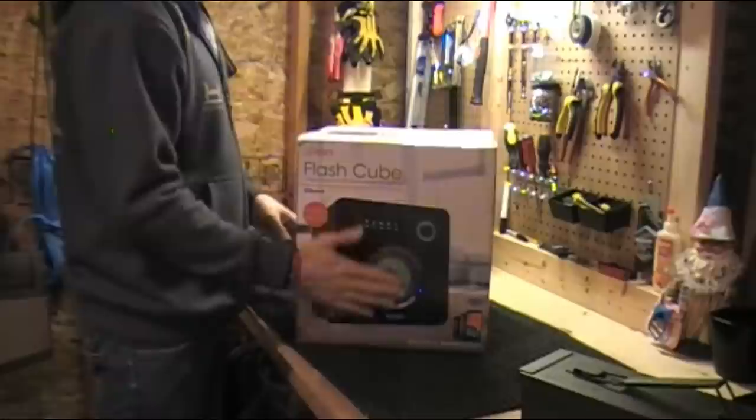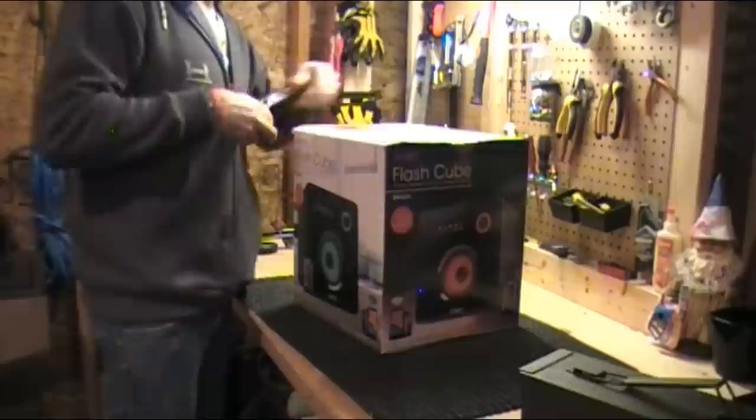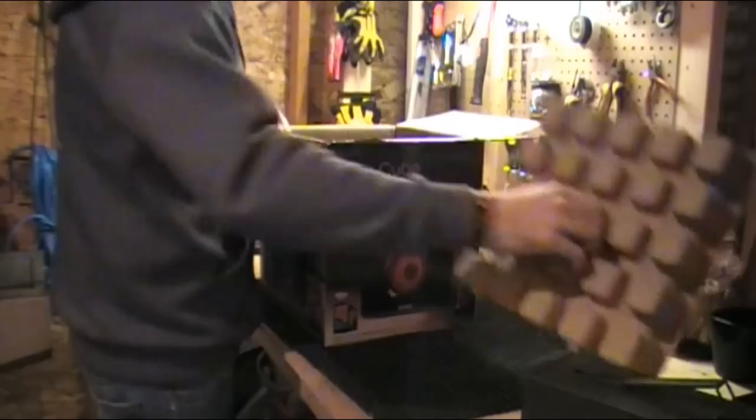So first of all we're going to try out our Ion Flash Cube. We're going to open this sucker up — and it's already got a nice big hole in the side of it, which is awesome. There's a couple of videos on YouTube about this speaker, not much out there. So I don't know if that's a good or a bad thing, but we're about to find out. We've got some nice cardboard packaging — let's get this sucker out.